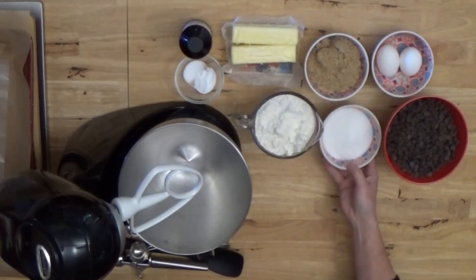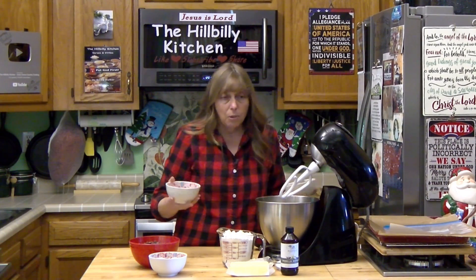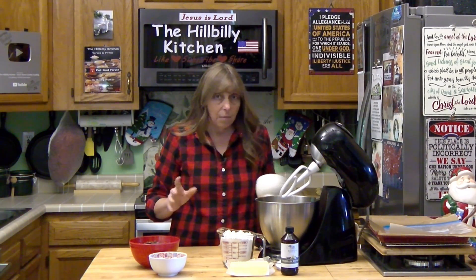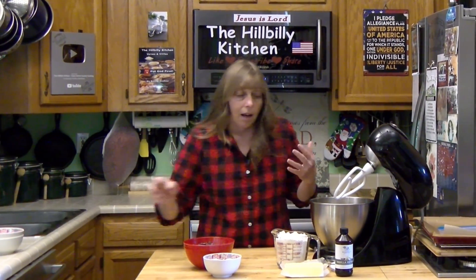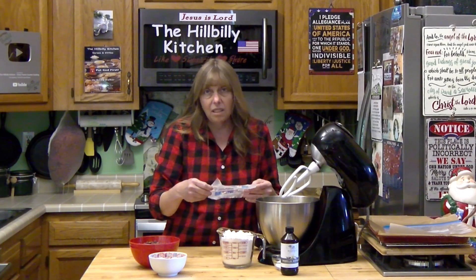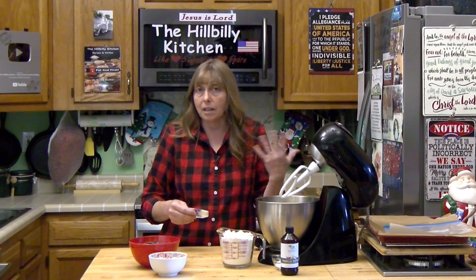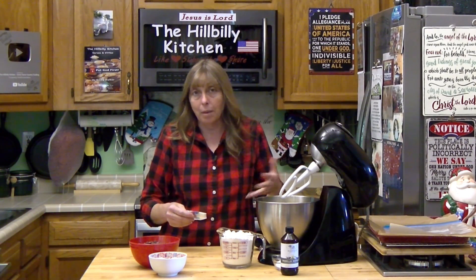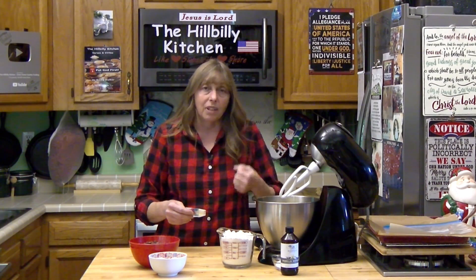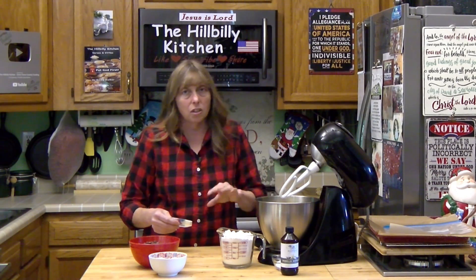I'm going to get these started and then we're going to talk about all the ingredients and why I choose them. We're going to start by creaming our sugar and our butter together. I don't use my stand mixer a whole lot, but if you have one it certainly makes cookie baking easier. A lot of times a stand mixer isn't worth the trouble of cleaning, but when you're making cookies it is. You can mix these with a hand mixer, or I'd recommend starting with a potato masher because you have to get this butter and sugar really well incorporated. You're certainly not going to mix them with a whisk.